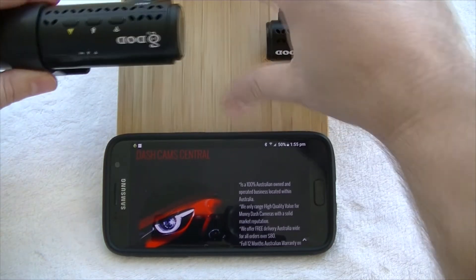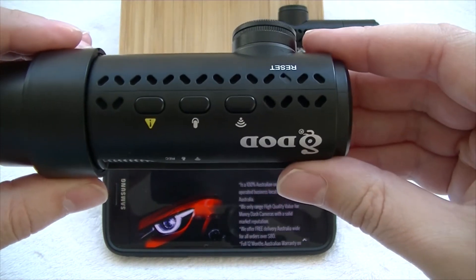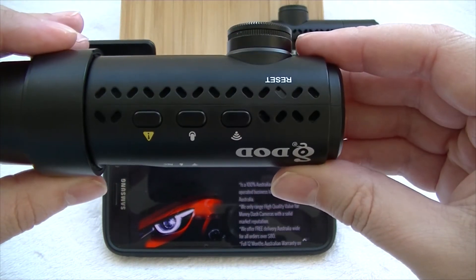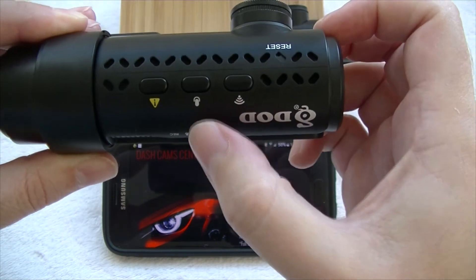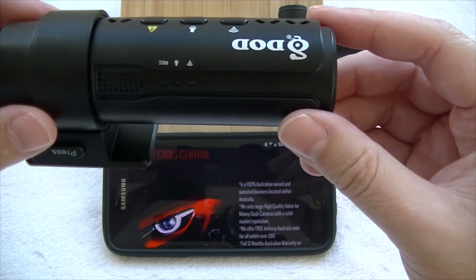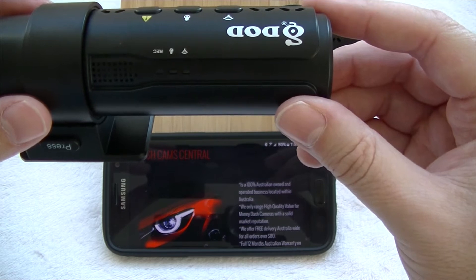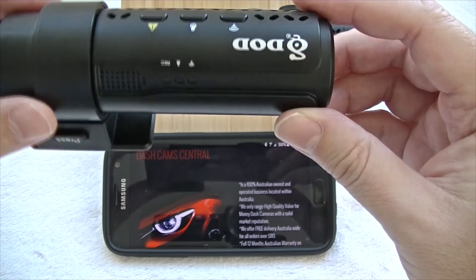We'll just have a very quick look at the camera here, bringing it up close so you can see the three-button operation. You've got your Resight button, your Emergency Record, Audio on and off, and your Wi-Fi on and off. Rolling over, you can see three LEDs which give you the status: Recording on and off, Audio on and off, and Wi-Fi, duplicating the buttons.